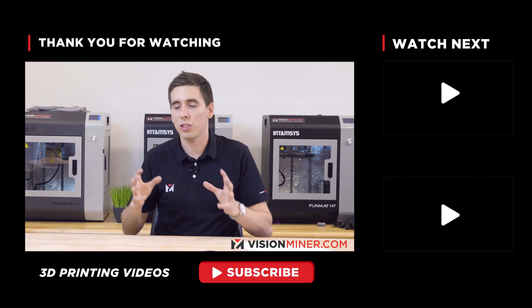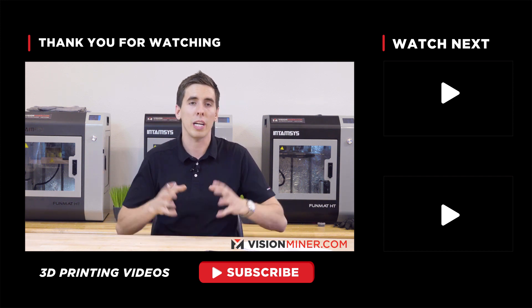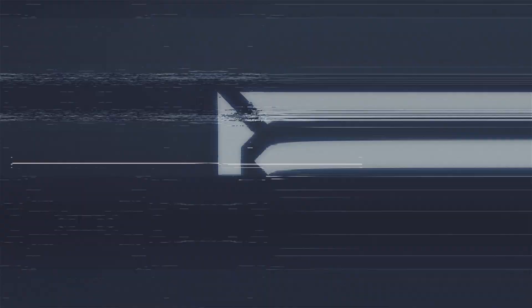Thanks for watching. We're going to be releasing a lot more tips, tutorials, and guides on how to print these high-performance thermoplastics. So hit subscribe, stay tuned, and we'll see you on the next video.